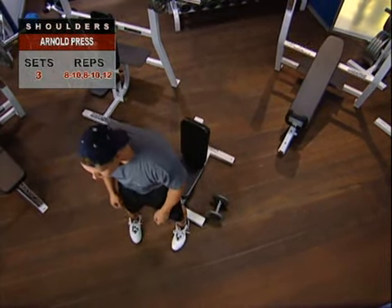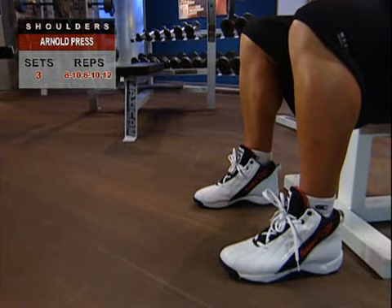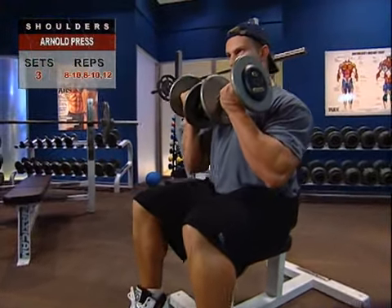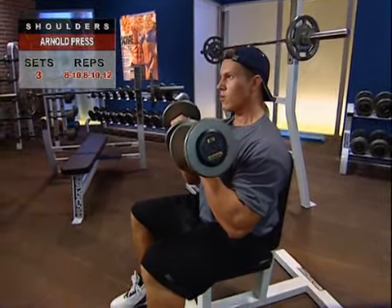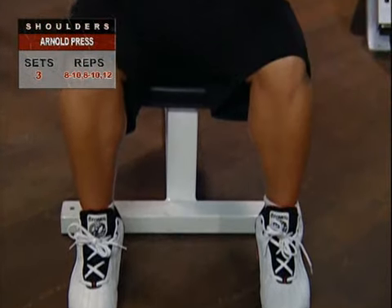To begin the Arnold Press, sit on your exercise bench with a back support and bend your knees so your feet are flat on the floor. With your arms bent and your elbows in line or slightly in front of your body, hold the dumbbell in each hand at about shoulder height. Turn your palms to face your body. This is your start position.